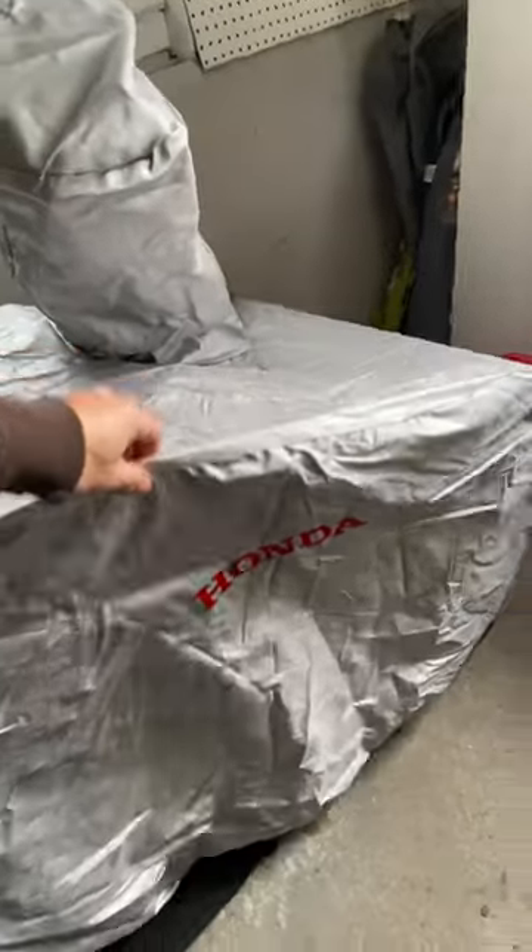This cost me about 50 bucks. It has a Honda emblem in the front and covers everything. You can see it covers the whole tracks, and it's not too hard to put on — it actually has elastic bands. It covers everything, which is nice, and is great for off-season especially when you're storing it.